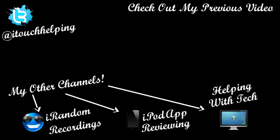Please give this video a thumbs up, favorite, and subscribe. Follow me on Twitter at twitter.com/itouchhelping. Please also subscribe to my three other accounts: iRandom Recordings, iPod App Reviewing, and Helping with Tech. If you missed my last video, click that little box to go watch it. Thanks for watching guys — this was iPod Touch Helping, and I'll catch you later.